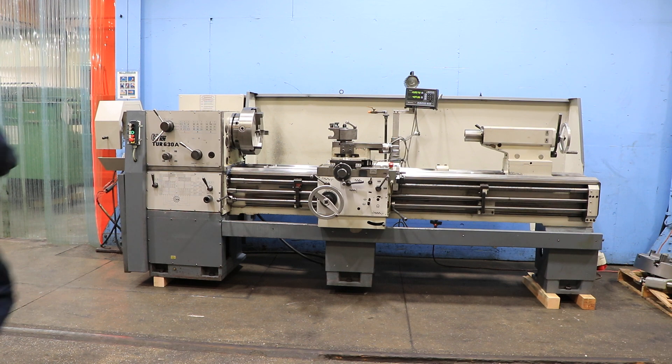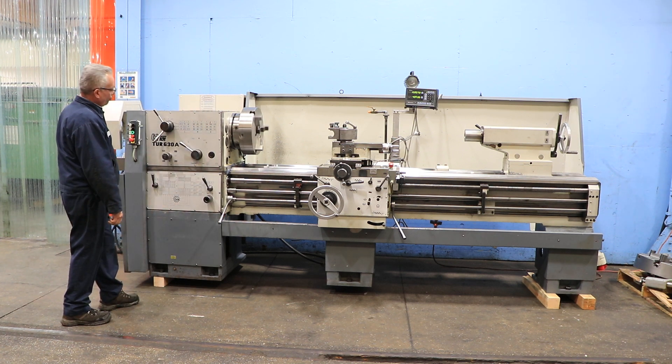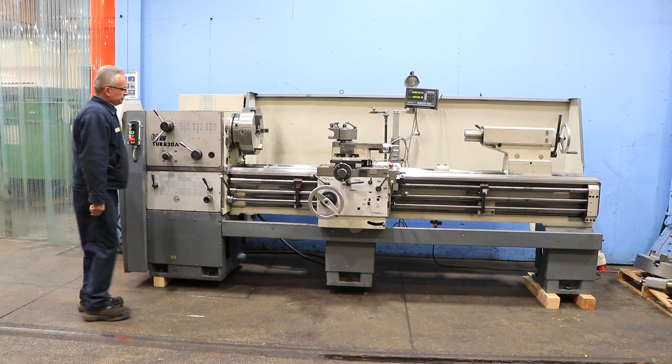Machine has a 5.5 inch hole through the spindle, inch metric threading, 15 to 1120 RPM.